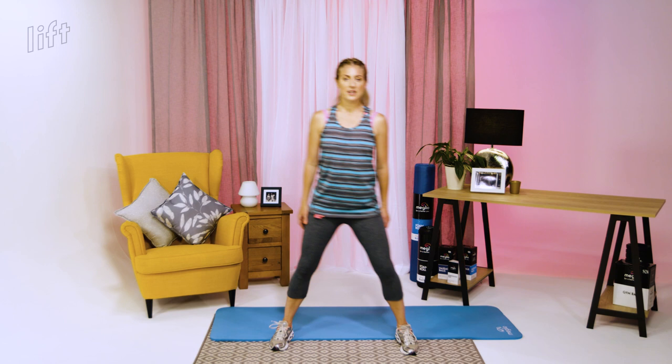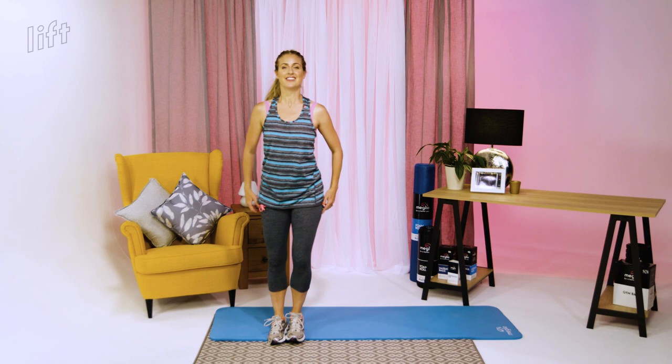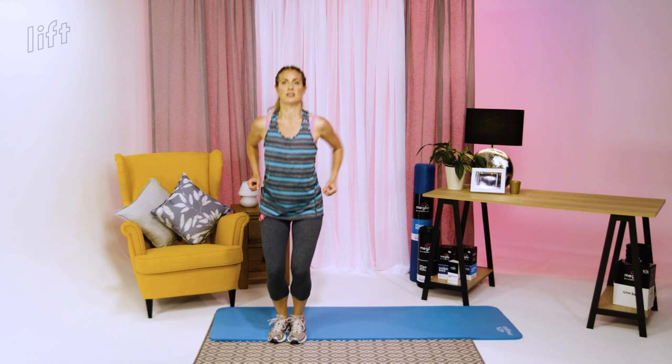I'm going to do level two — sidestep with a small jump — 10 of those. Nice and parallel every time you land, pulling up from the middle of your head, pulling in your core — no slouching. And those are your sidesteps with jump or calf raise depending on your ability.